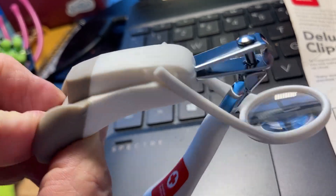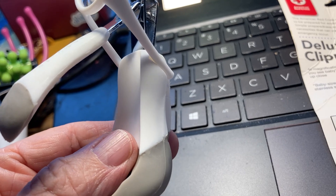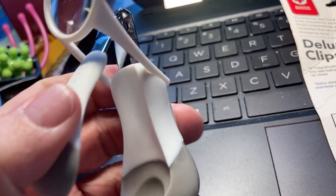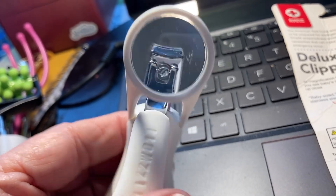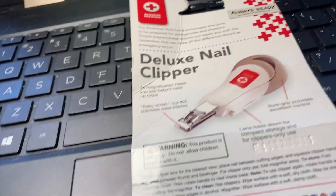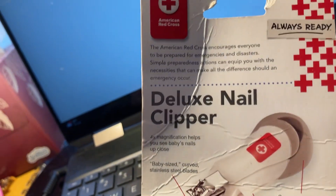This is what it looks like — it's got the symbol for the American Red Cross. It has a place for the toenails or fingernails and a place for holding the handle so that it's ergonomic. It's great for older people and people who have disabilities. This is the package it comes in with the American Red Cross branding.